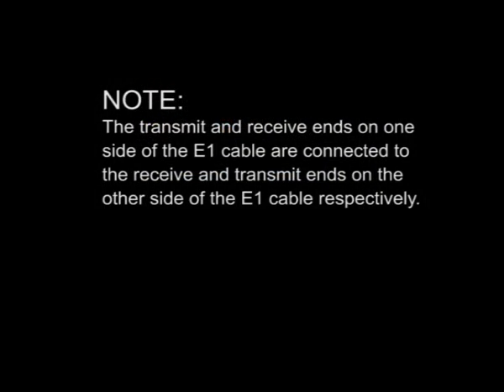The transmit and receive ends on one side of the YI-WAN cable are connected to the receive and transmit ends on the other side of the YI-WAN cable respectively.